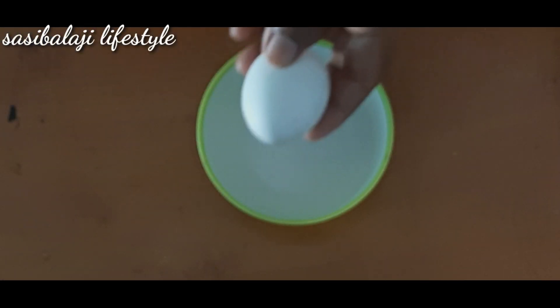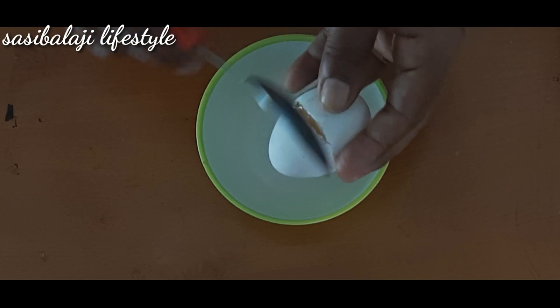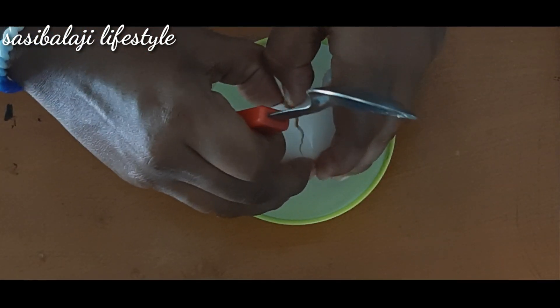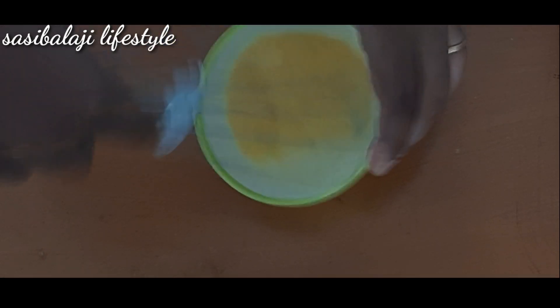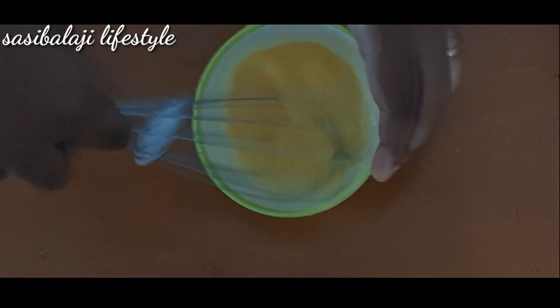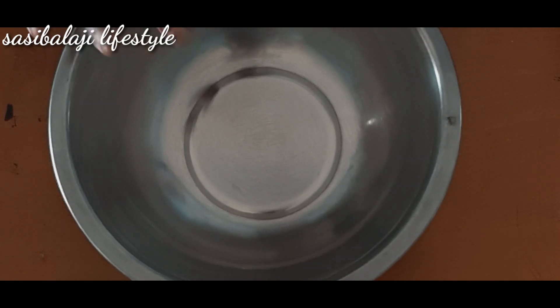Let's put it in a bowl and beat the egg. Let's put the ingredients in a mixing bowl.